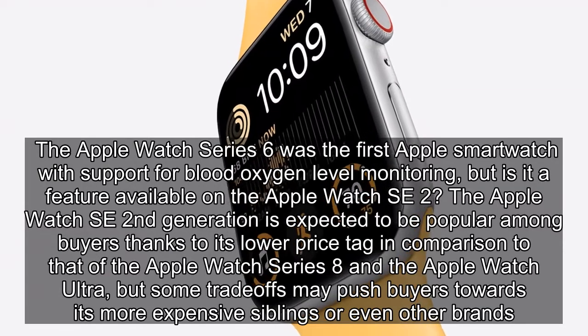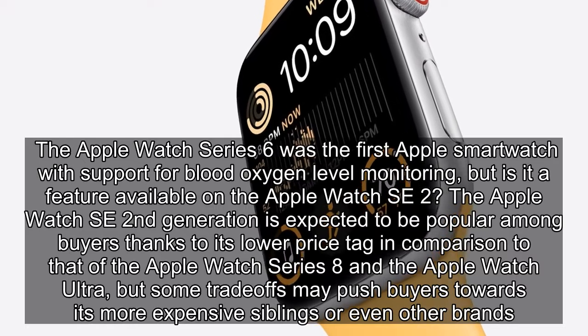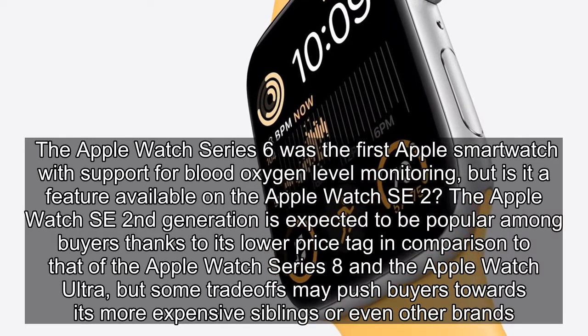The Apple Watch Series 6 was the first Apple smartwatch with support for blood oxygen level monitoring, but is it a feature available on the Apple Watch SE 2?